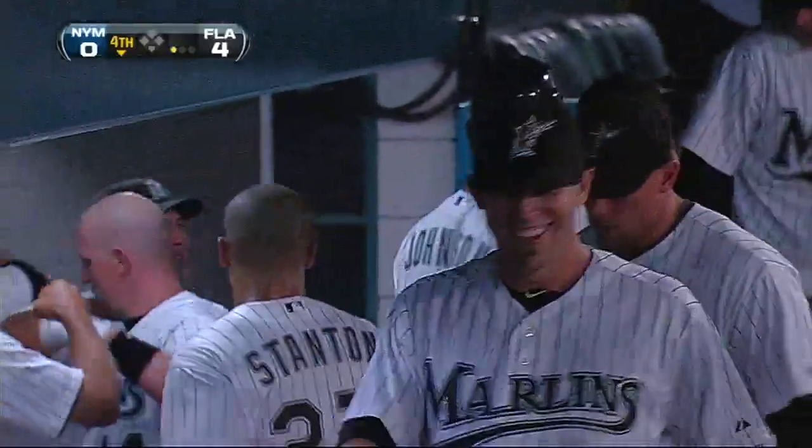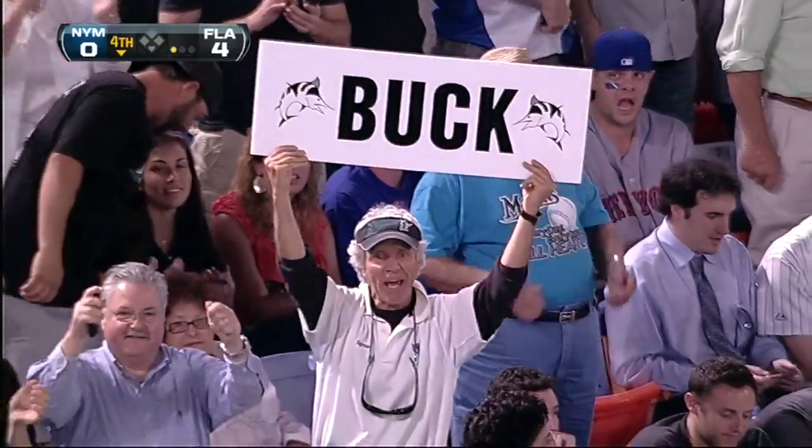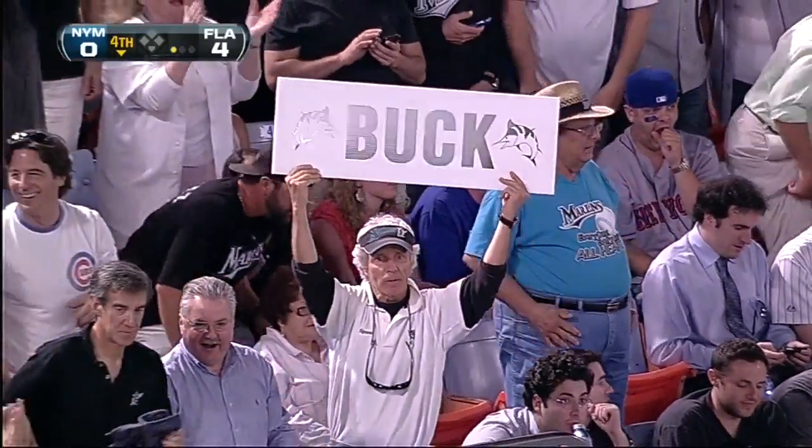What a way to introduce yourself to a new team and a new crowd. He's already got his own sign. He's still around.